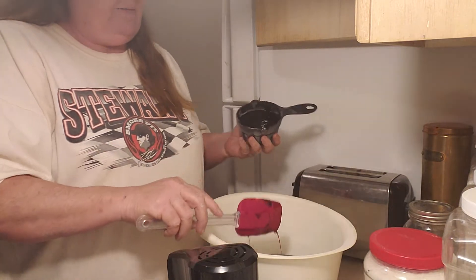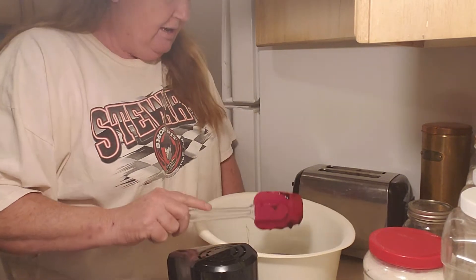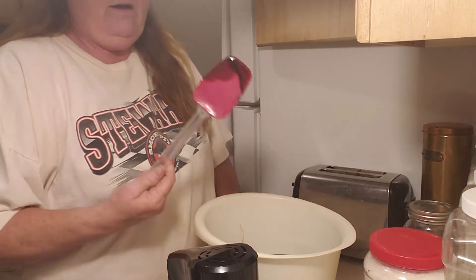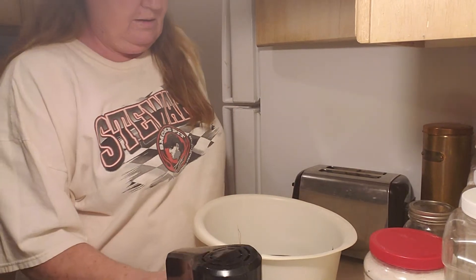Some of you guys may not have known that that's all brown sugar is — brown sugar is molasses and regular sugar. You can use any kind of regular sugar you want. I do not know if it'll work with stevia, so before you ask, I don't know — try it and see.